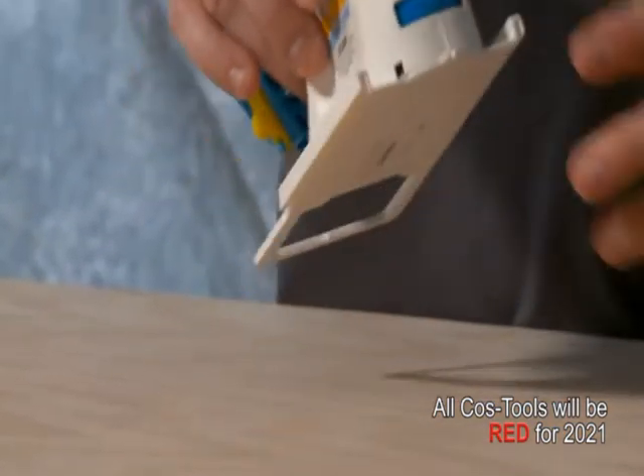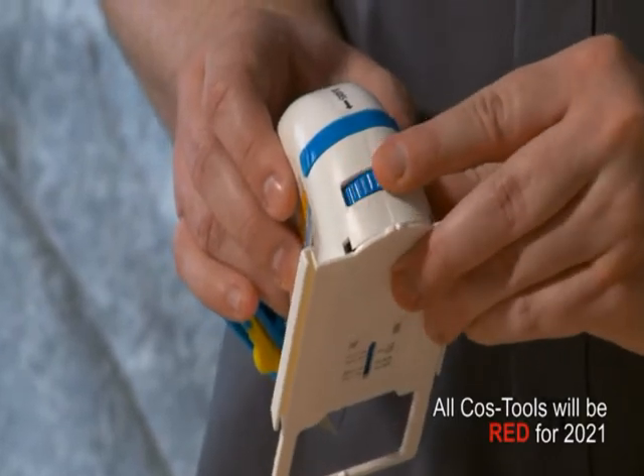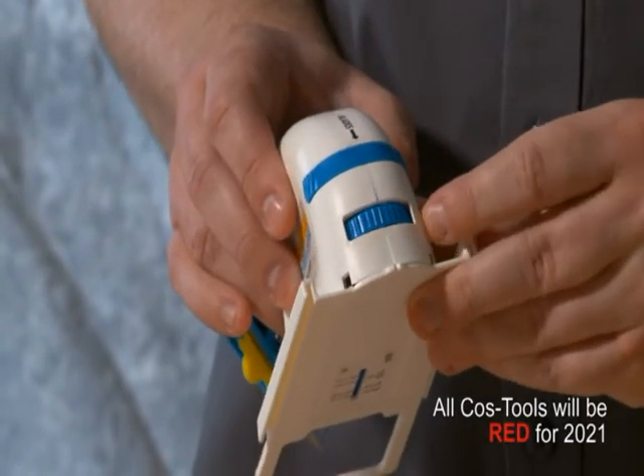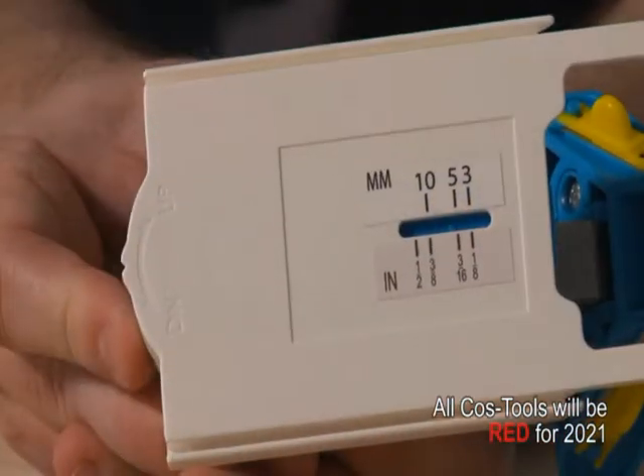To adjust the blade depth of the V-groove cutter, find the blade depth dial on the rear of the cutter. Turning this dial either direction will increase or decrease the depth of the V-groove. Note that the scale is in both millimeter and inch.